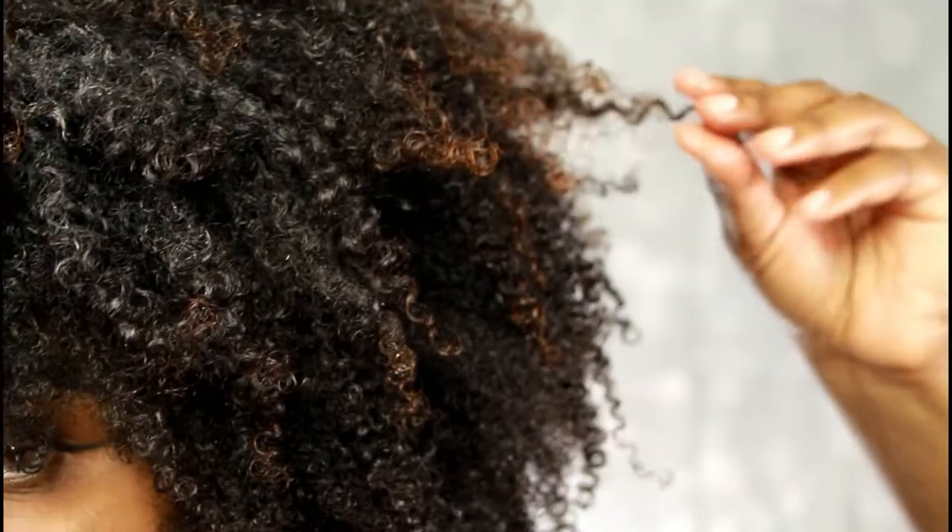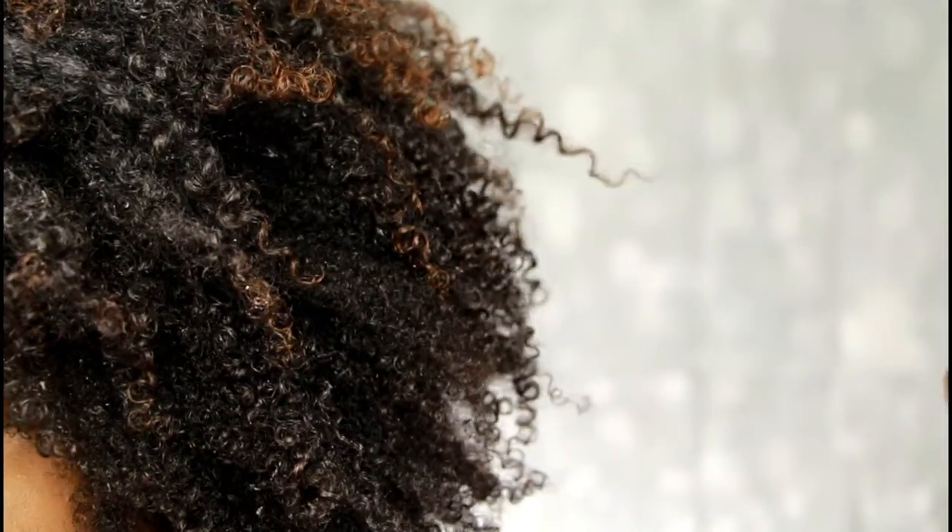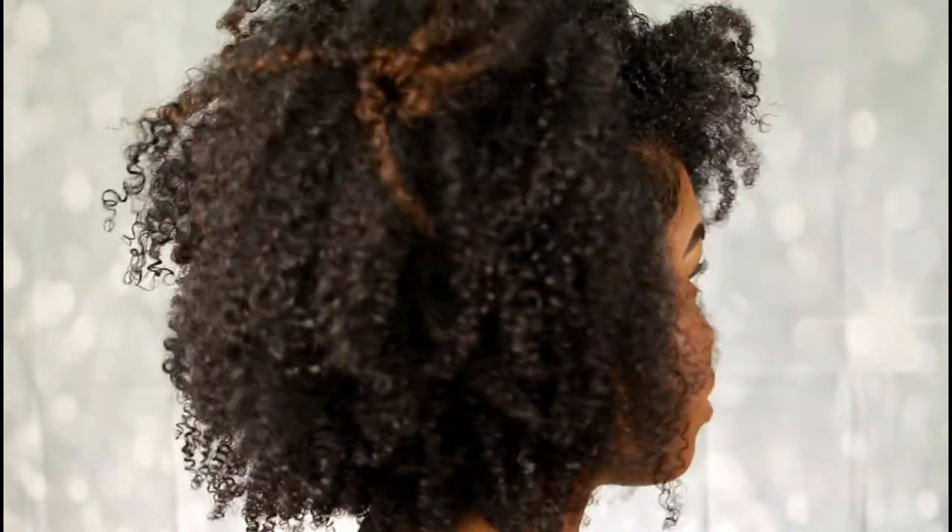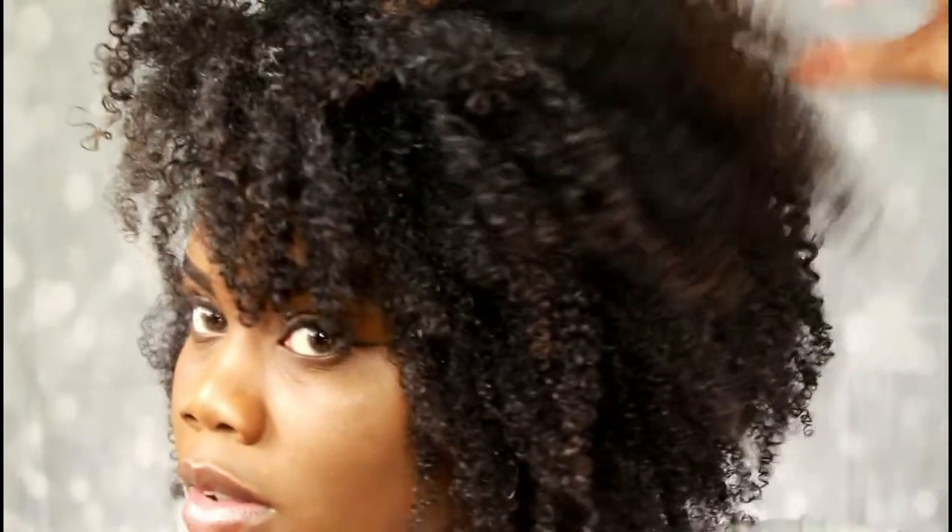If you have any questions on this hair product or anything about this hair look, just hit me up in my comment box below. I hope you guys really enjoyed this video, and like I always say, God bless.